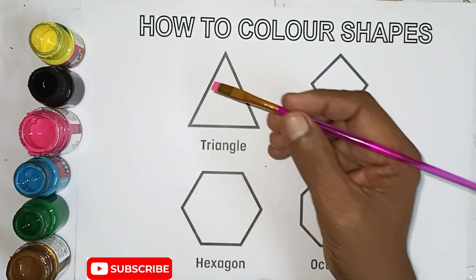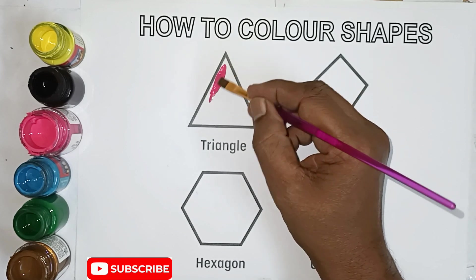Triangle, pink color. Triangle shape, triangle, pink color. Kite.